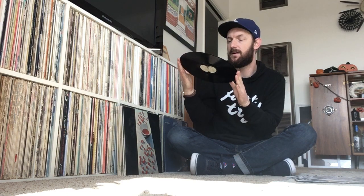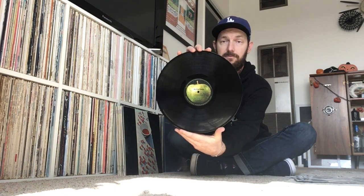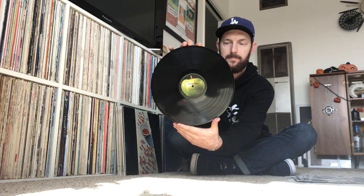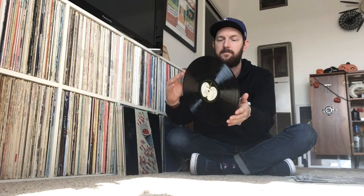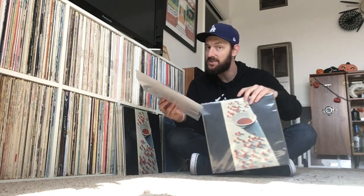I'll show you what the record looks like. It is on the beautiful green Apple label, and there's the B-side with the cut-open apple. This record is in fantastic shape, and there's just such a rich analog quality to this album, especially this pressing.